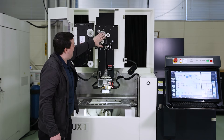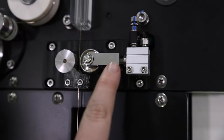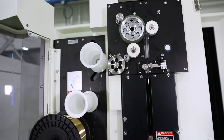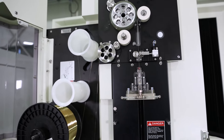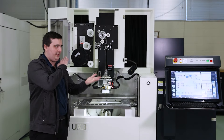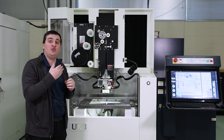Now coming down we have our annealing system right here. On our hyperdrive extreme wire drive system we do have annealing standard. With annealing, the wire gets a nice sharp tip instead of a chopped end. This can also help with wire curl.